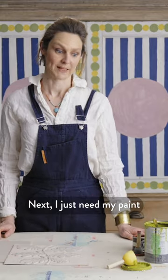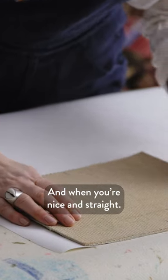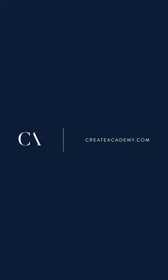Next, I just need my paint. When you're nice and straight, you always lift it away from the paper. You will see the initial print.